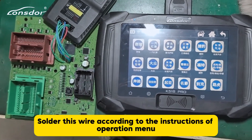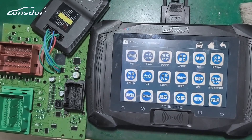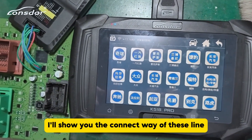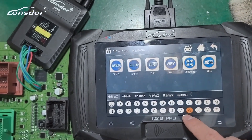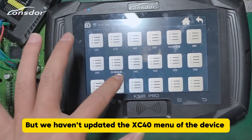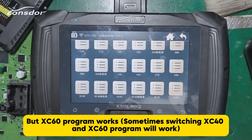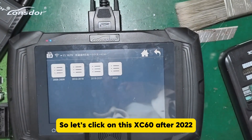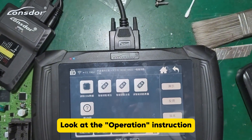Solder this wire according to the instructions of the operation menu, then connect to our KProg adapter. Now, this car is a Volvo XC40, but we haven't updated the XC40 menu of the device — the XC40 program is unavailable for the 2024 model. However, the XC60 program works sometimes. Switching to the XC40 and XC60 program will work, so let's click on XC60 after 2022, select Program Smart Key, and look at the operation instructions.